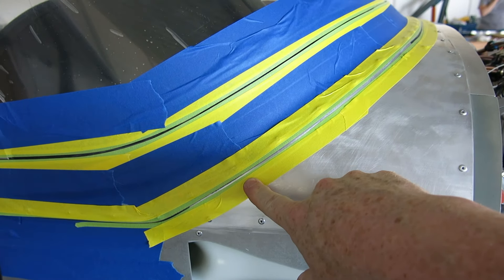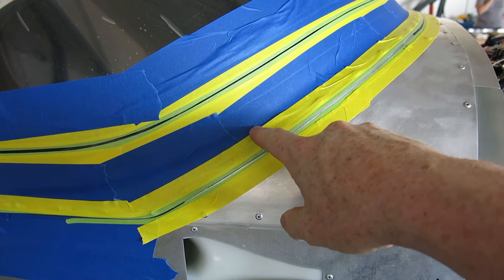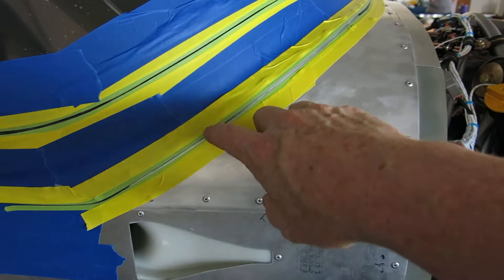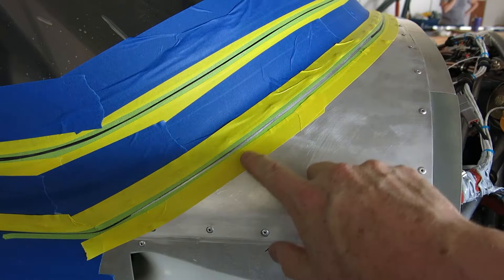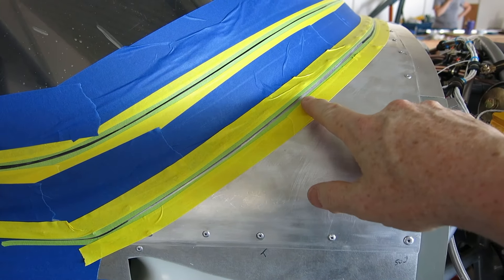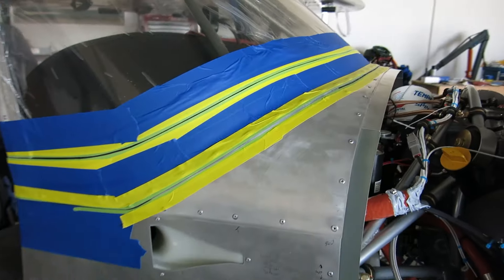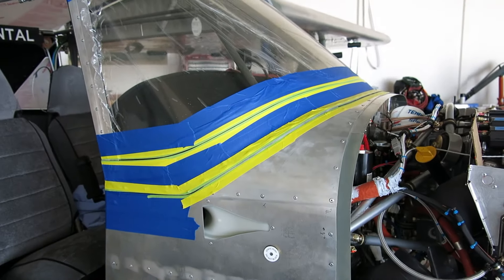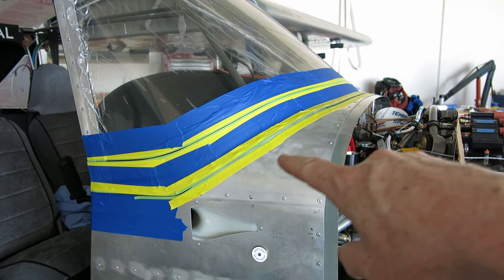And if the time ever comes when this has to come off, we've got much bigger problems than worrying about that little tiny line of 2216 that could probably be sanded off or ground off. Like I said, if we're at a point where we've got to take this off, we've got some major issues going on, and that little line of 2216 is a very small problem.